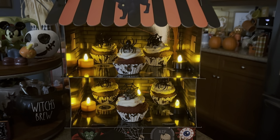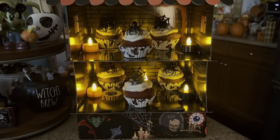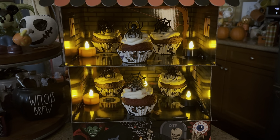This is how the cupcakes look on the Halloween cupcake stand from Amazon with the lights on at nighttime. If I turn the lights off in the house, this is how it looks — you can still see the cupcakes to grab one. I think that's super cute and super spooky at the same time. I love the way they turned out.